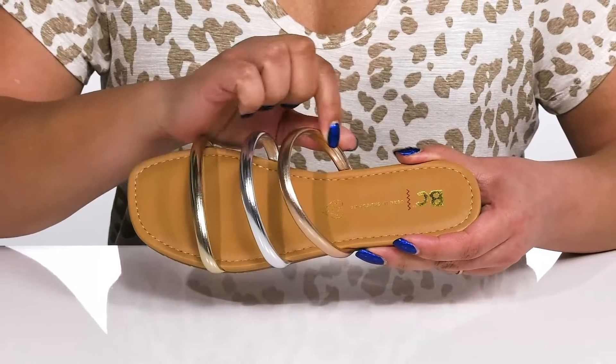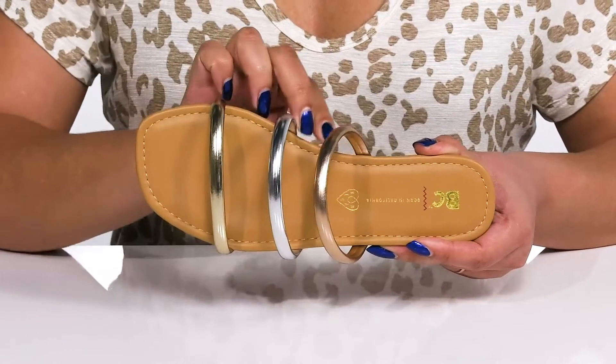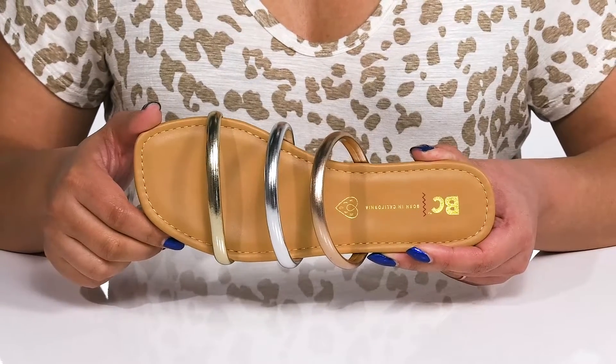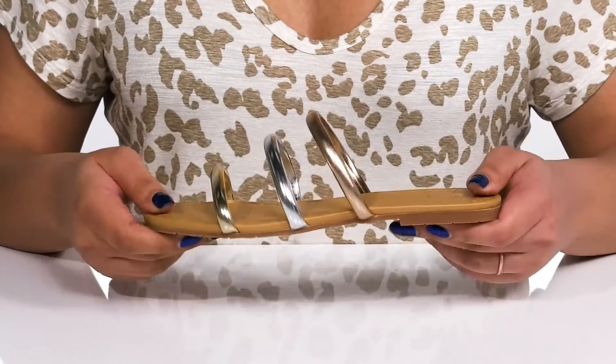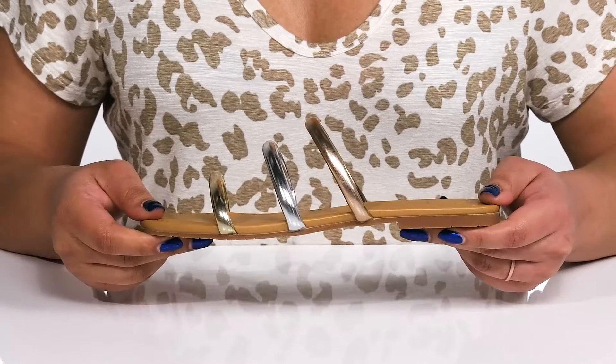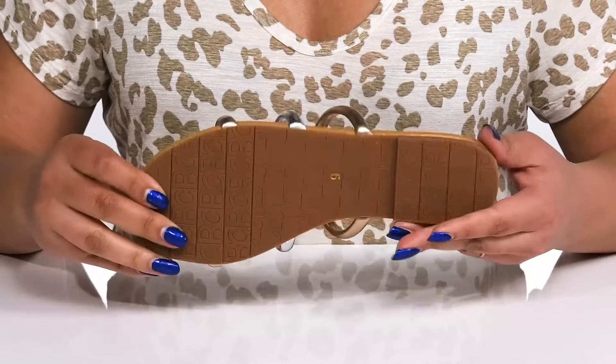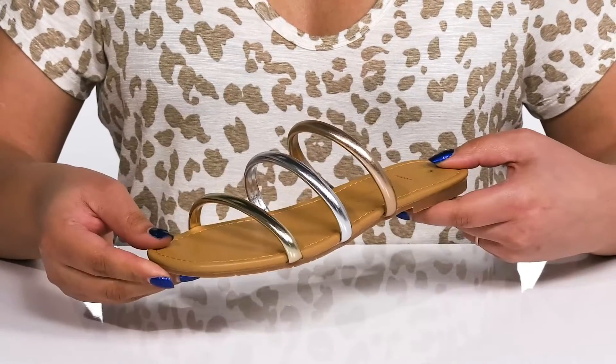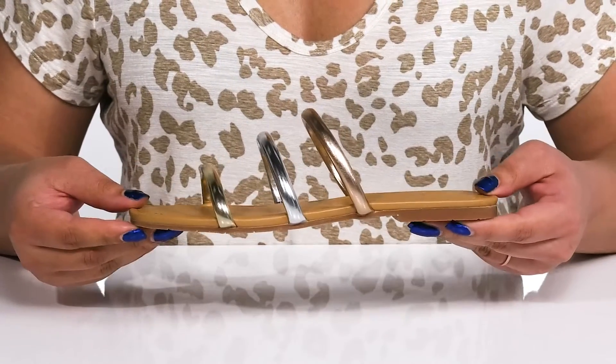Inside there is a synthetic lining with a lightly cushioned footbed to keep you comfortable, and reinforced stitching along the trim for long-lasting durability. They're very lightweight with a sturdy and durable build, all on top of a durable synthetic outsole that has a grippy logo tread for traction. Slip into these with a cute summer dress for the beach.